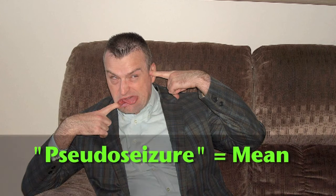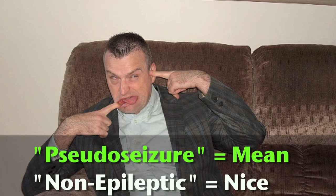Many seizures are not caused by epileptic brain activity. These used to be called pseudo-seizures, but that term is being phased out because it implies that patients are deliberately faking. Some of them are, but others have profound non-volitional psychiatric conditions they aren't in control of. So the new term is non-epileptic seizures.